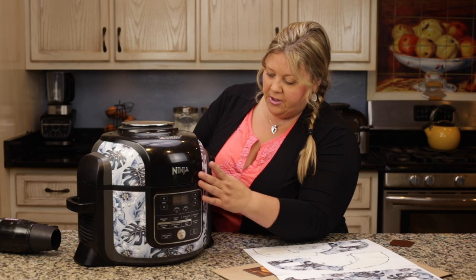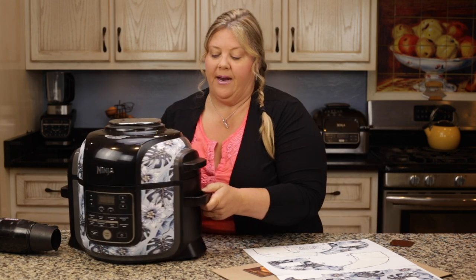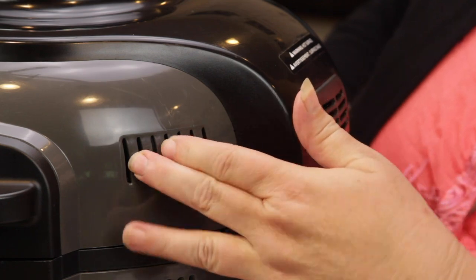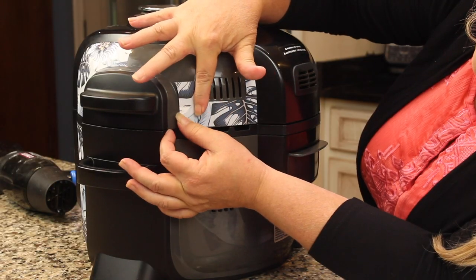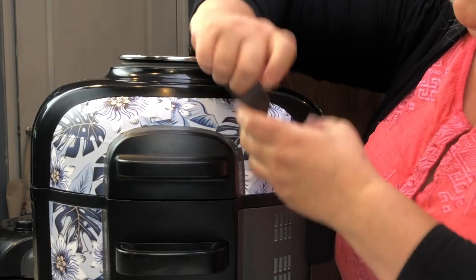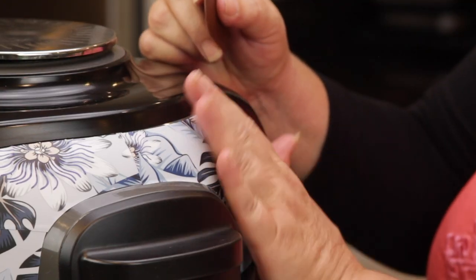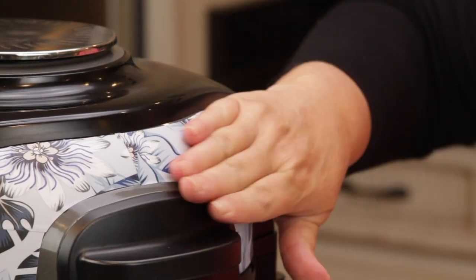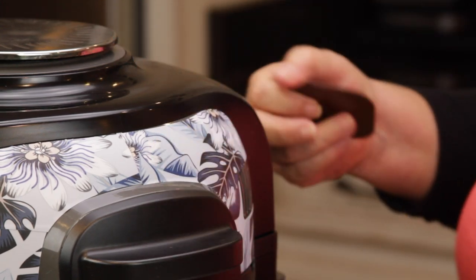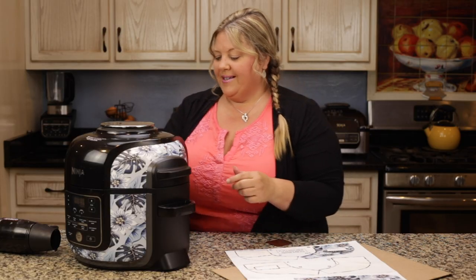Now let's go to panel number seven. A question I saw asked was whether the stickers would block the vents — they do not. I think this is the panel where I did use the hairdryer, because it softens the vinyl and allows it to go on a little smoother, but I was able to do this one without it. There are some imperfections and it's not lined up perfectly — don't stress yourself over it, because it looks pretty.